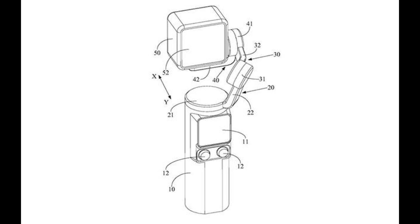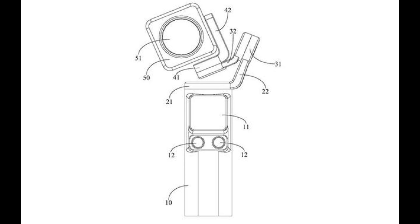This patent application by DJI is for a pan-tilt camera comprising a handle part, a first shaft assembly, a second shaft assembly, a third shaft assembly, and a camera. The camera is provided with a lens, the back is provided with a display panel, and the handle is provided with a battery. The application continues to describe the motors and how the device can be folded when not in use.